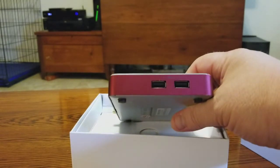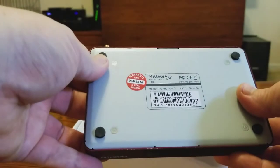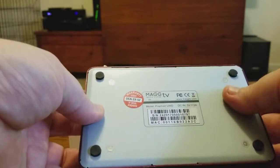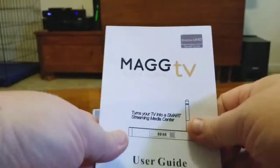You also get two more USB ports on the side. On the bottom there are really nice rubber pads, which keep the unit from sliding around on top of your TV — a nice touch.